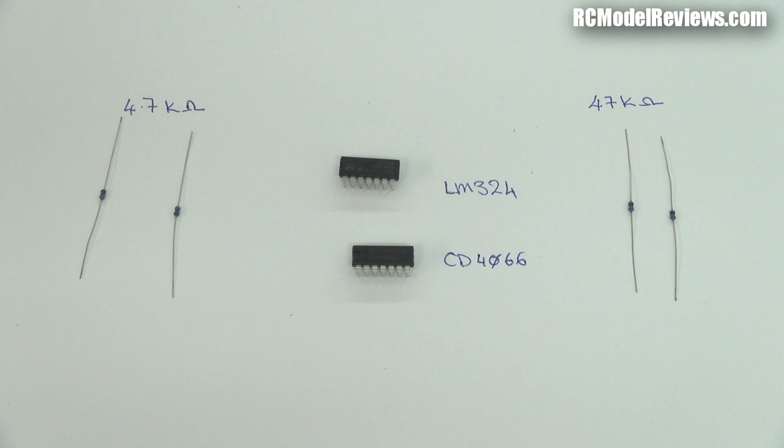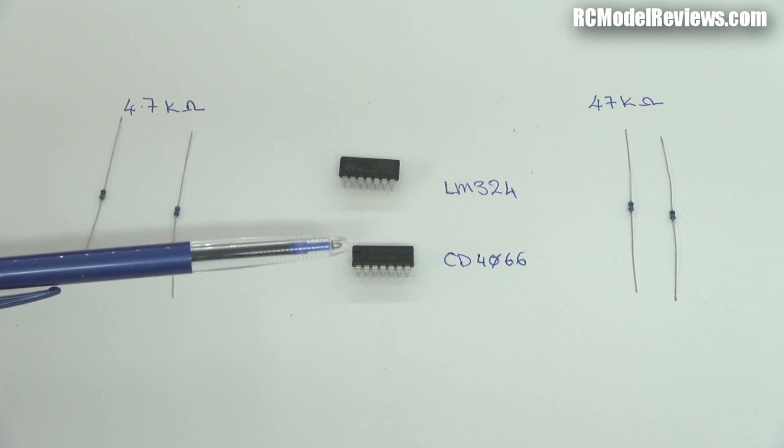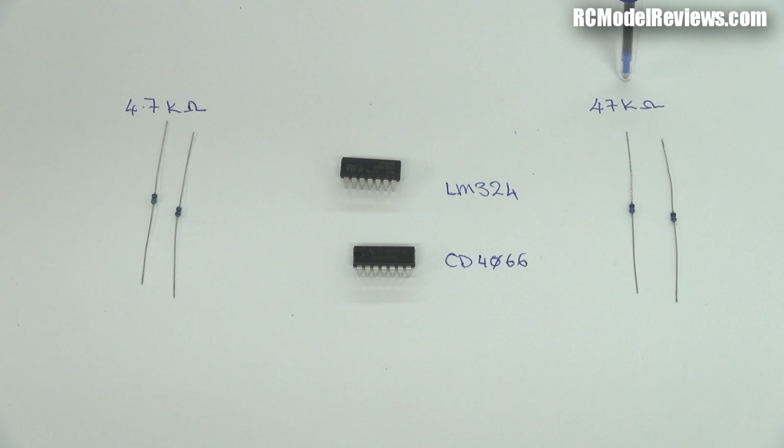Here's the bill of materials — the list of parts you'll need to build your own uber simple diversity controller. We've got the two chips: an LM324 and a CD4066. There are also four resistors — basically two different values: 4.7k ohms and 47k ohms. They're pretty common values. These could be anywhere from 3.3k ohms to 10k ohms, and the others anywhere from 33k ohms to 100k ohms. These are preferred values but you can go outside those a little bit if you can't get the bits I've specified.